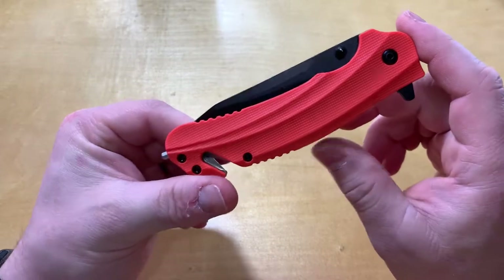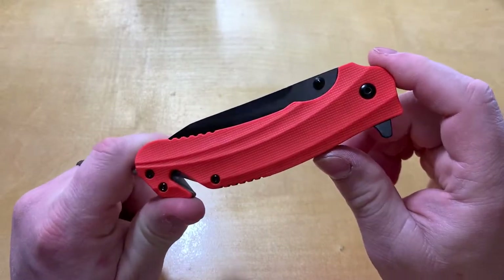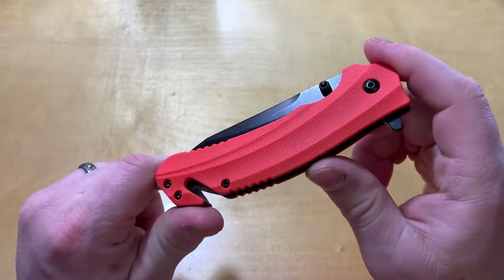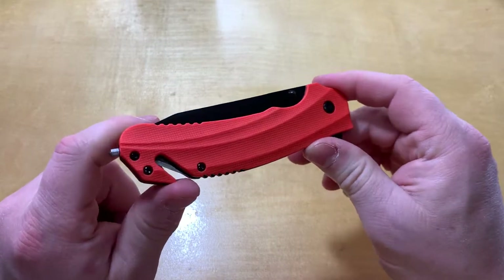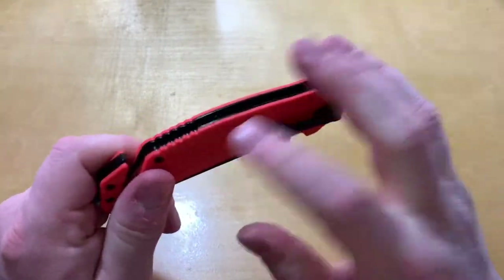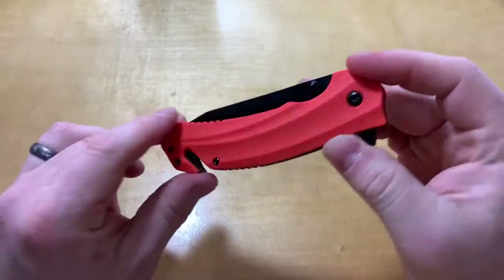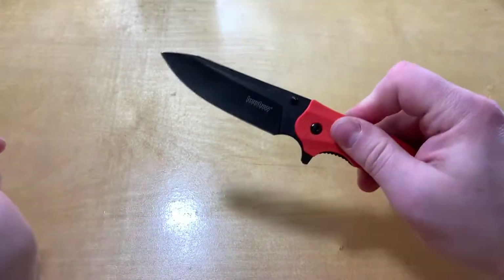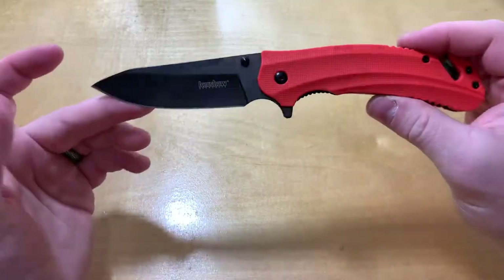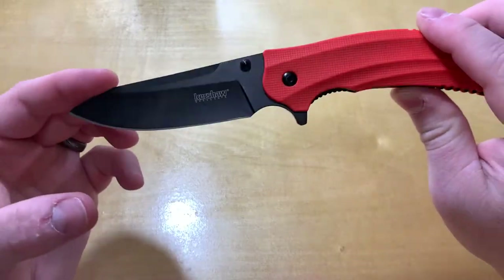Hello everyone and welcome to KnifeReview3000. Today we've got the Kershaw Barricade. This comes in at about $28 and for that you get glass-filled nylon scales, very bright orange. You get an 8Cr13MoV blade that's about three and a half inches, with a nice drop point.